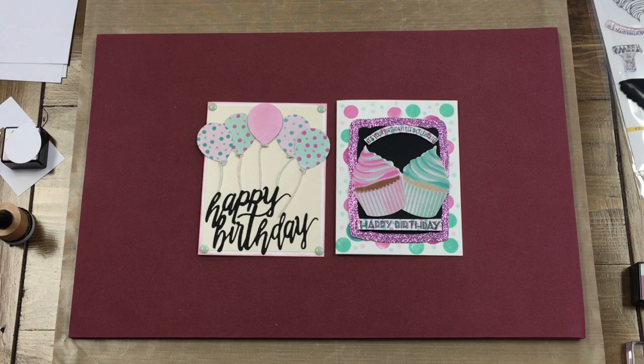Hey, Infinity Crafters, Jen here, and today I'm going to be showcasing our Altenew line that we just got in a few months ago. I love these stamps, I love these dies, they are so cute. We've gotten a few creativity kits and today I'm taking some of the creativity kits and coming up with these cute little happy birthday cards.